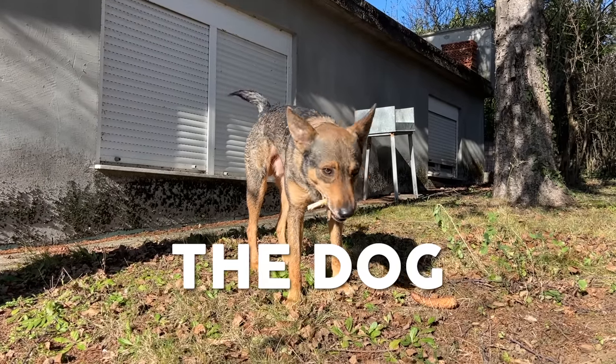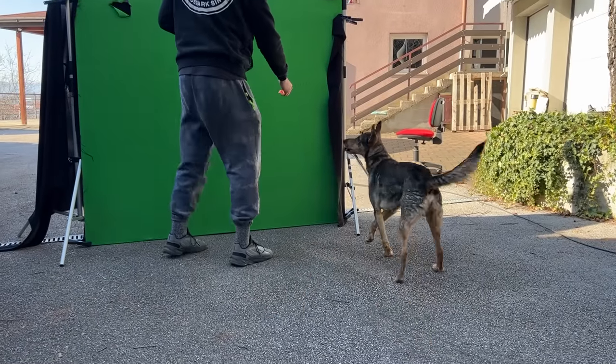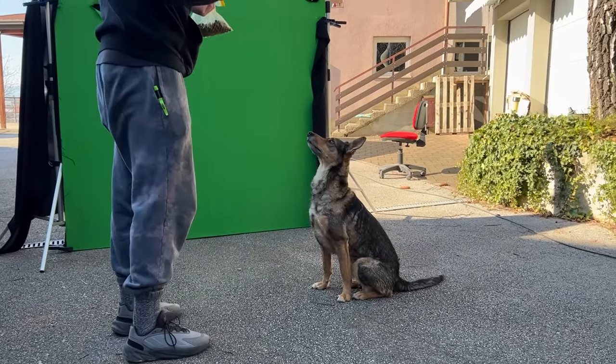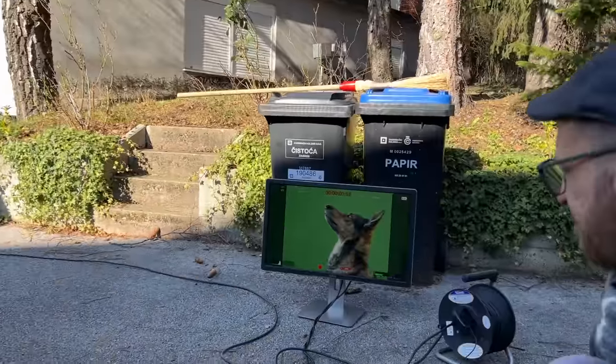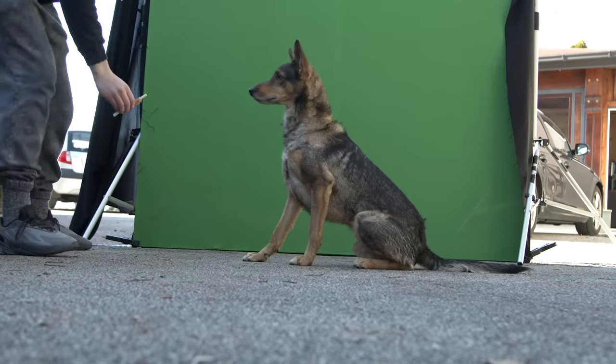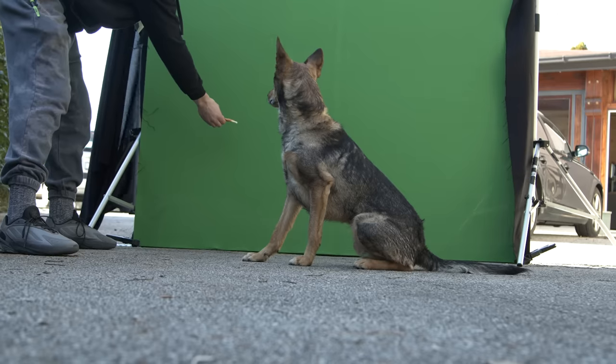We needed some shots of the dog in the film, and anyone who has filmed with animals knows it's quite a challenge. In the first shot the dog needed to sit and follow the car with his head. Thankfully the dog we got was trained, so he would sit still and then the owner just lured him with something to get the correct movement of the head.